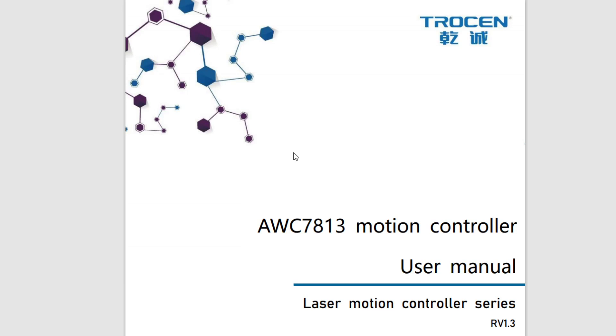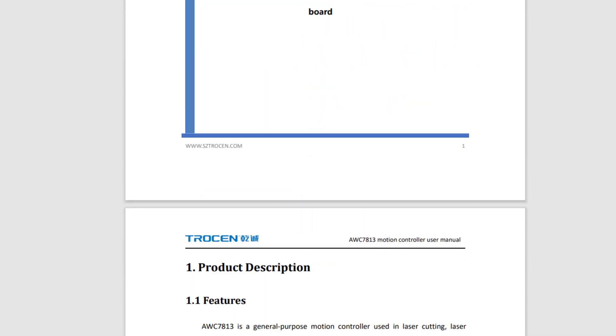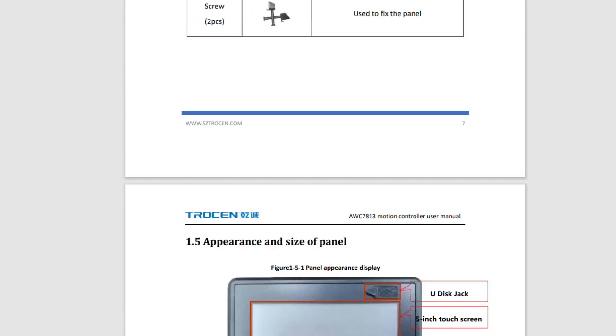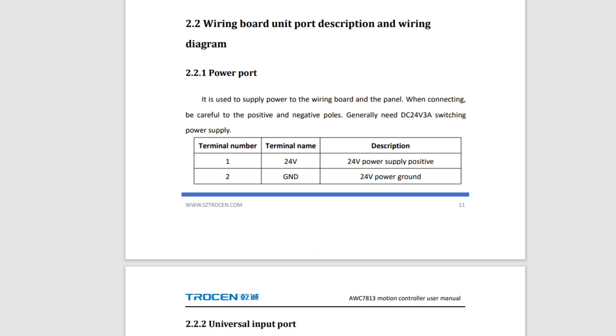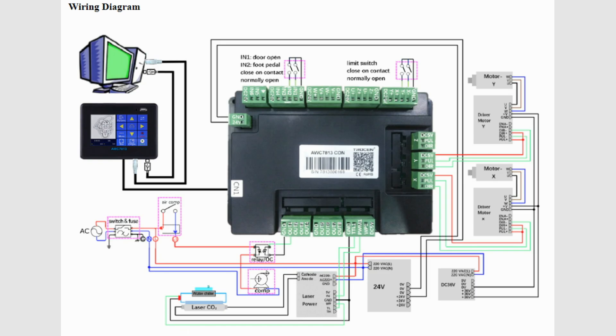The user manual is available from Trocen and I'm also going to make it available on my website. It's a very comprehensive document — about 112 pages. It goes into all the configuration settings you need, lists all the features, wiring diagrams, what's included in the box, the dimensions you need to cut out to fit it onto your laser machine, and the size of the board. Always refer to the user manual if you're unsure, especially since the labels are not easily read — it's a very good idea to refer to this documentation.